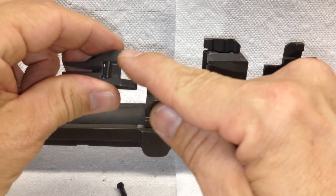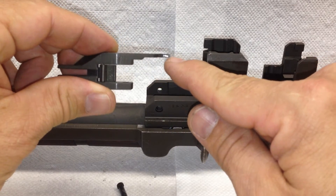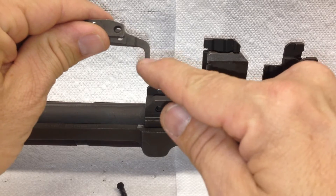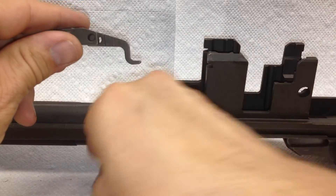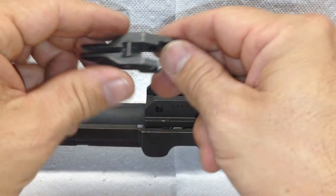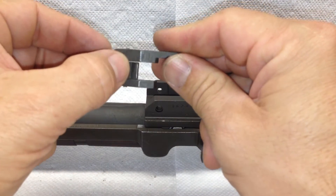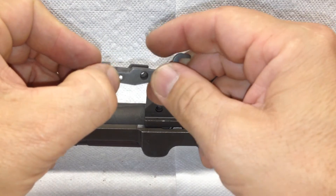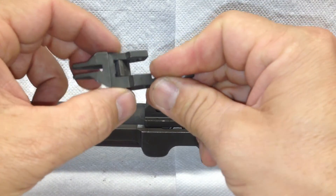I'm also checking for straightness here, and my arm is not crooked at all. You can also check the holes and make sure it's tight, and the accelerator should move freely. The pin for the accelerator should be peened in place and should not move at all.